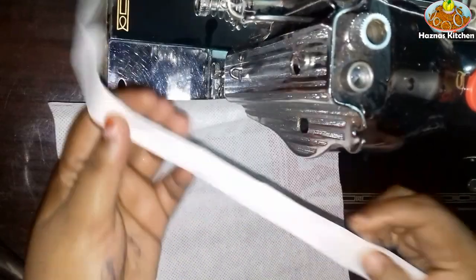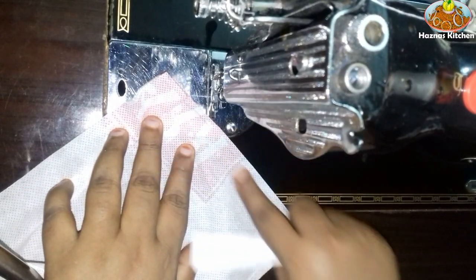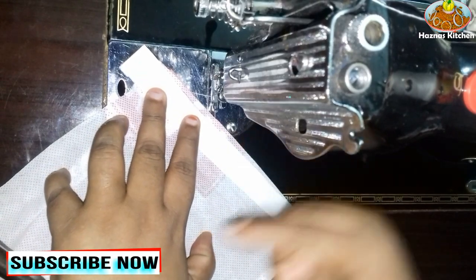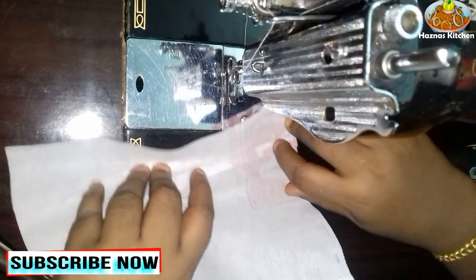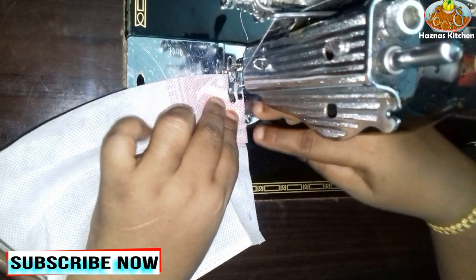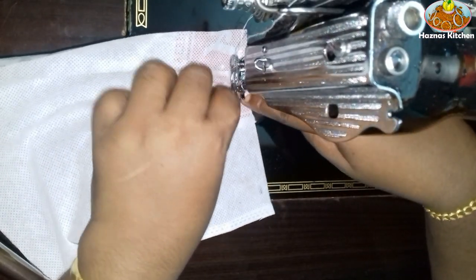We put it on this side and put it on this side. We will put it on this side. We are going to cut this over. I'm going to cut this over, and then cut this out.